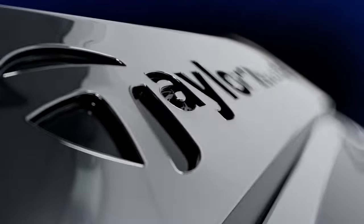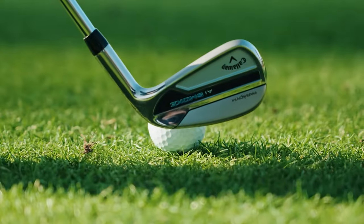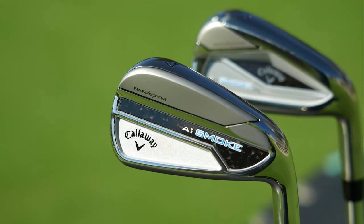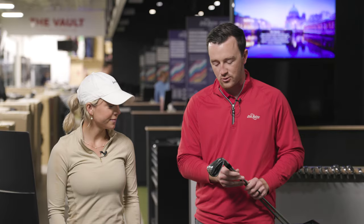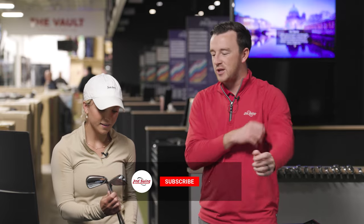Hey golfers, I'm Drew Mahold, II Swing Golf here at the Tour Van at the Minnetonka store, joined by Bella McCauley for a head-to-head iron comparison.